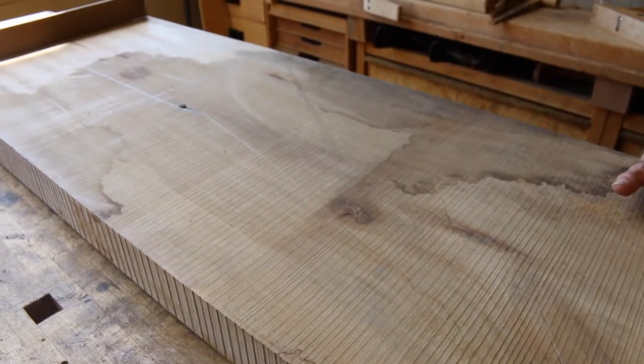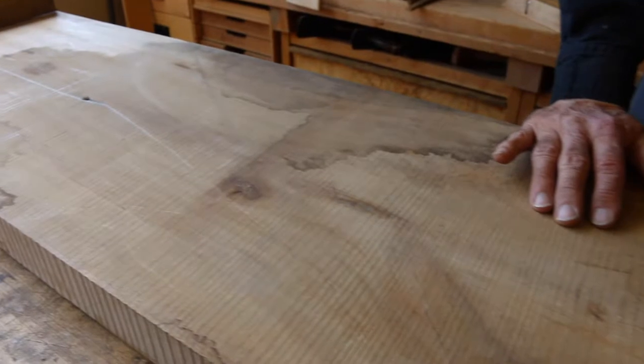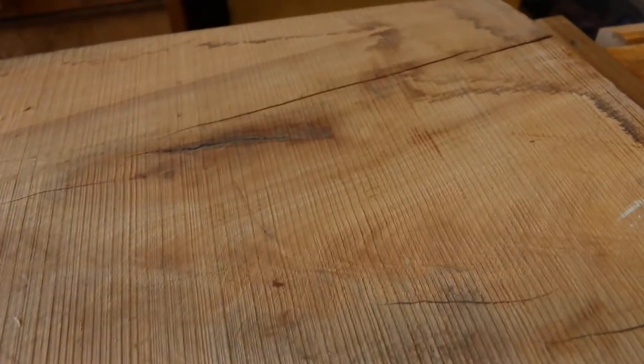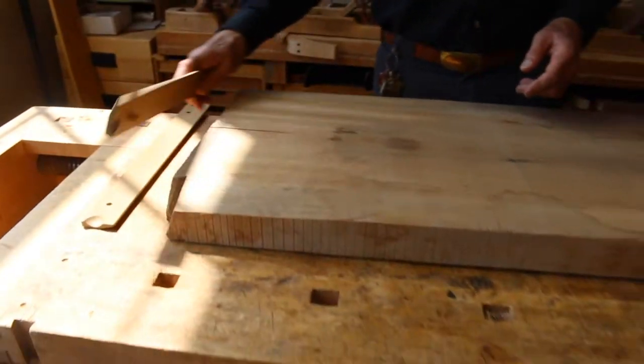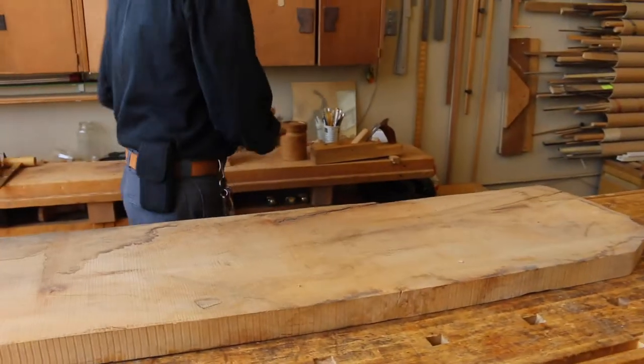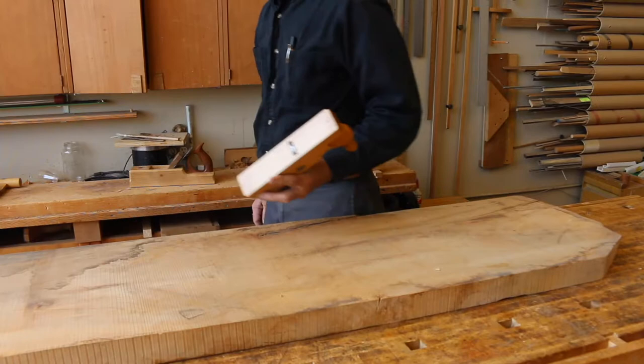This board is going to change direction in grain quite a bit — with this crotch down here, several knots, and it's interlocked grain, road grain, which means in places it changes direction about every inch. So let's create our land down here on the far end. Let's try the scrub plane.